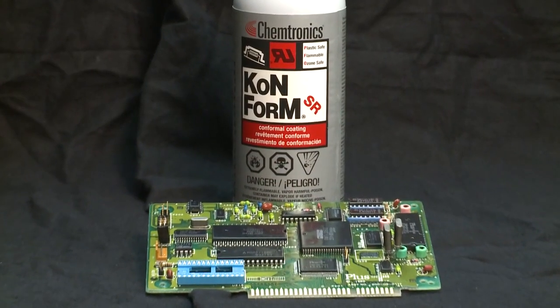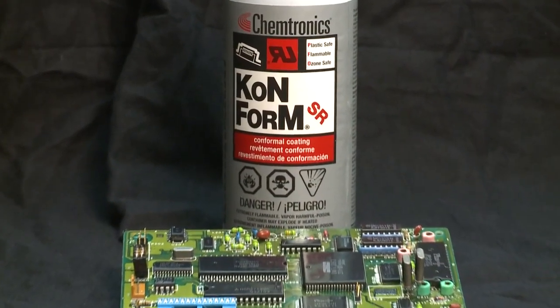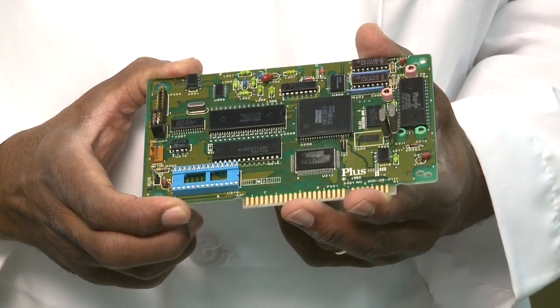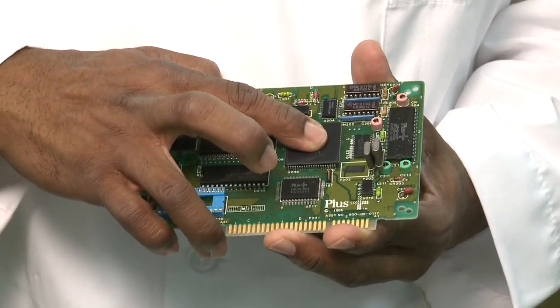The first conformal coatings we'll discuss are the Conform SR and the Conform SR High Viscosity, our silicone conformal coatings. These are moisture-cured products that require at least 50% humidity and good air flow to cure properly at room temperature. The resulting film is wax-like in appearance and texture. It's a protective coating, but it's sensitive to abrasion. The coating can be scratched with a hard object and imprinted if enough pressure is applied.